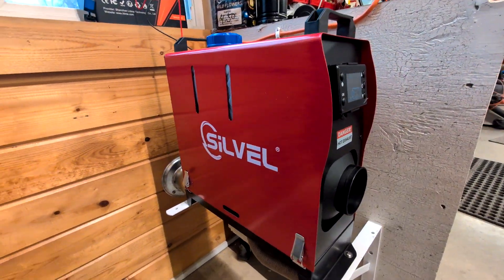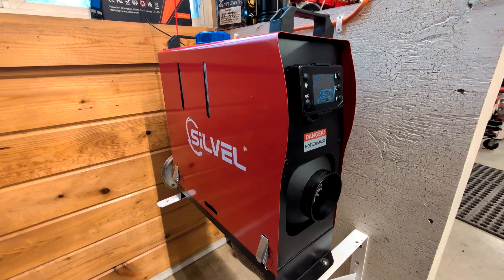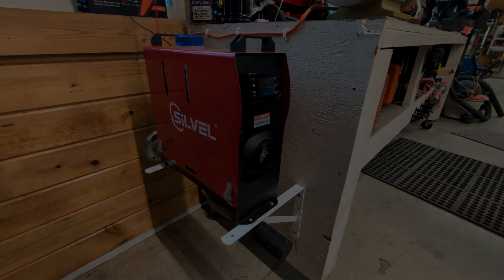One more thing to note — it makes noise, but it's a lot of heat. Surprising amount of airflow coming out of it. Alright, that's it — this will wrap it up. See you next one.